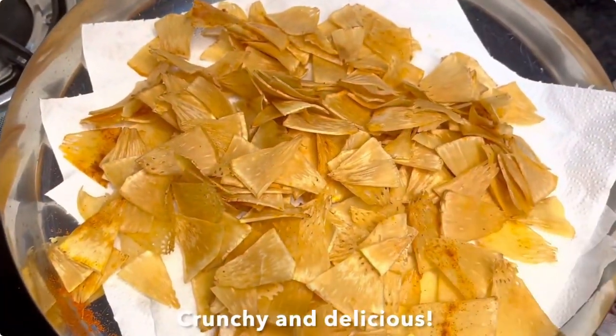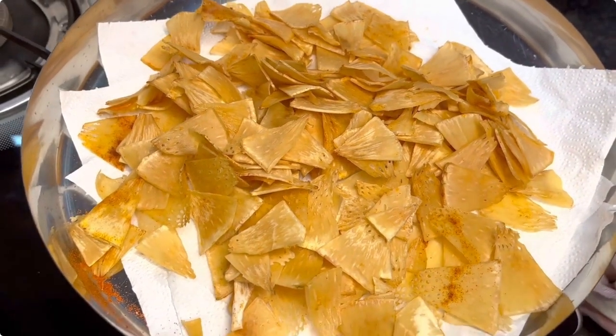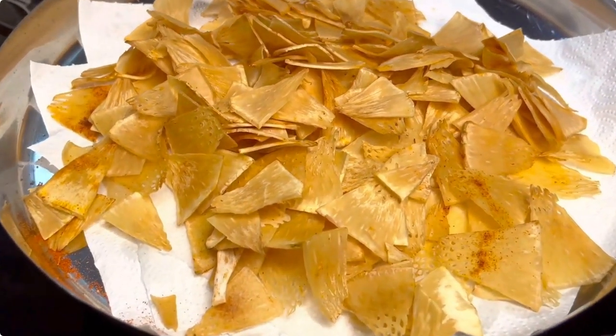Enjoy these delicious and crunchy snacks during these monsoons. Don't forget to share, like and subscribe to my channel.